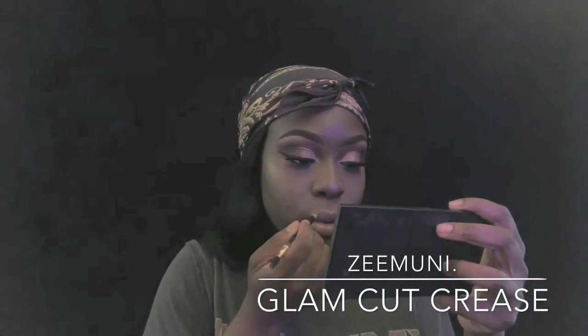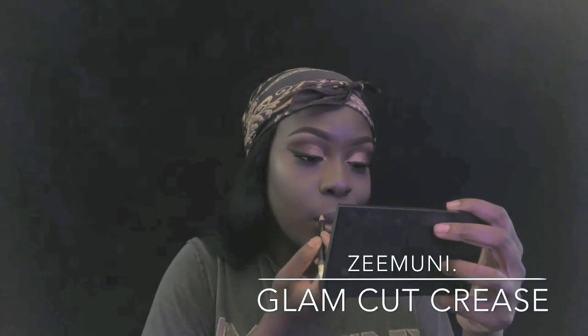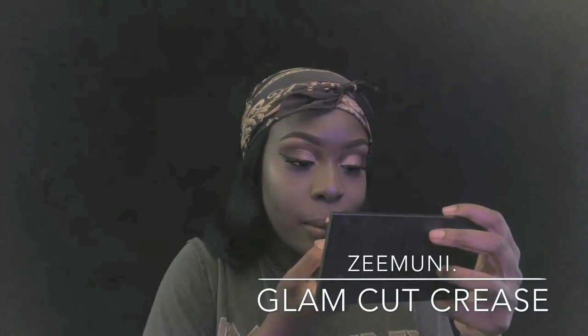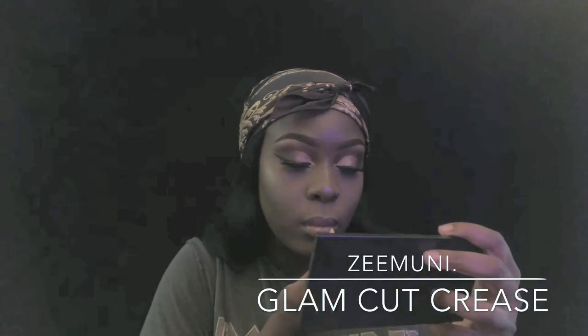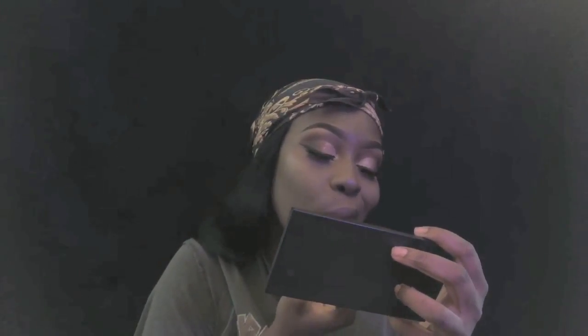Hi guys, it's me Z Money. This is just a glam cut crease look kind of thing that I've got going on. It's not really a tutorial, but I just wanted to show how I do what I do. I'll probably do a more in-depth one later on depending on the reception I get. But yeah guys, enjoy the video - I'm gonna explain what's going on anyway.